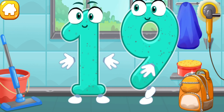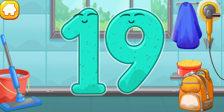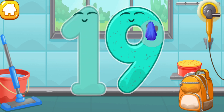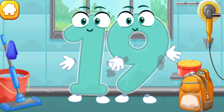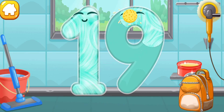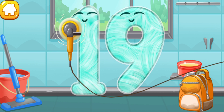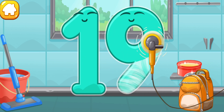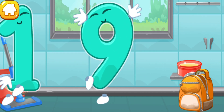Let's polish the number nineteen. Wipe the dust off this number. Cover it in wax. Now let's polish it. Like this.